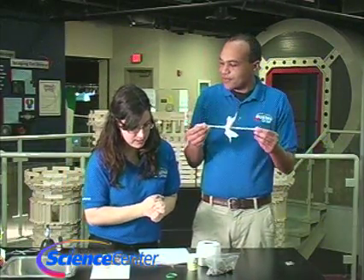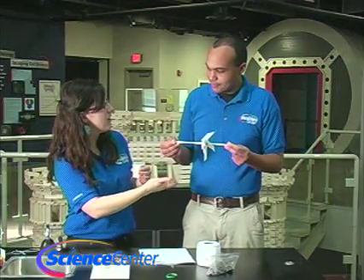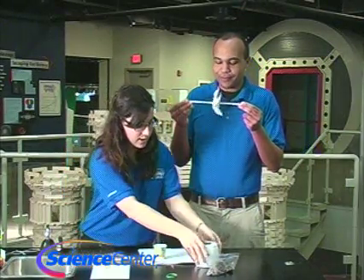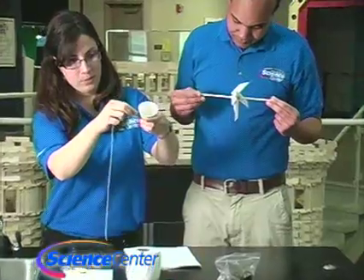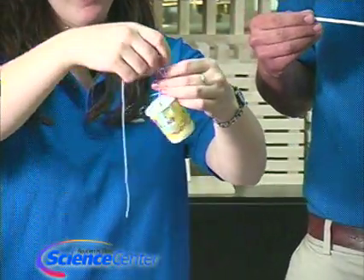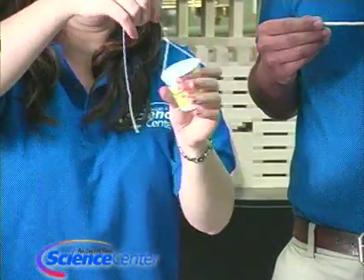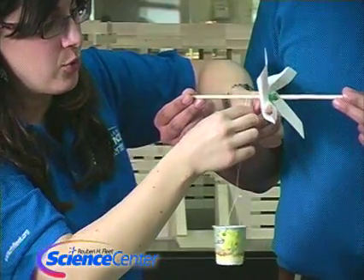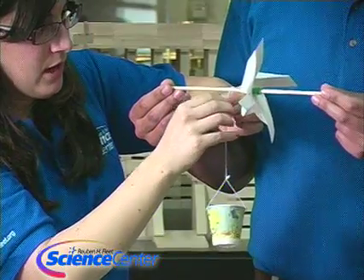Go ahead and hold this. We're going to have our windmill pull up a bucket with weight. We have an exhibit on alternative forms of energy called 'So What?' Take your bucket, hole punch both sides, take a piece of string about a foot long, put it through the holes of the bucket to pull pennies up with your windmill, and tie it. On the straw part, wrap the string around twice and then tie it.